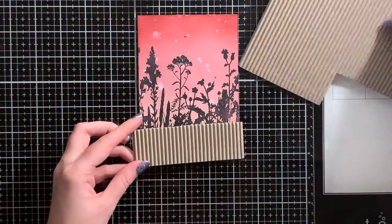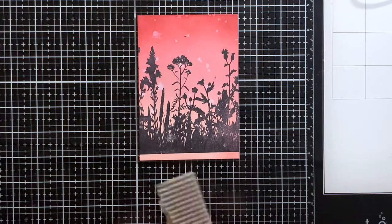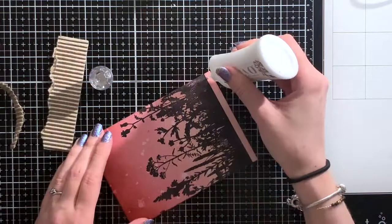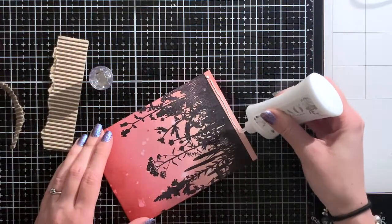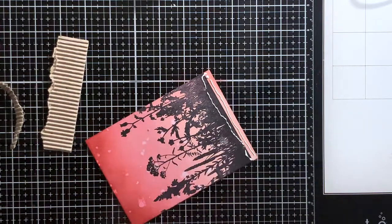The stamp didn't come all the way down the card. However, this isn't a problem since I'm going to cover it up with some corrugated cardstock. Before adhering it down, I tear off the border of the cardstock. This way I won't have a straight line, which I like better for this card design.